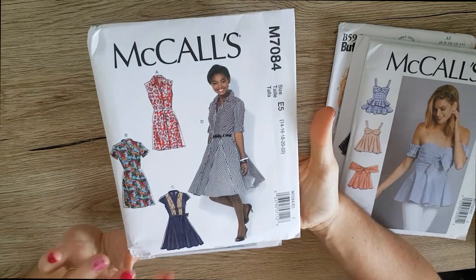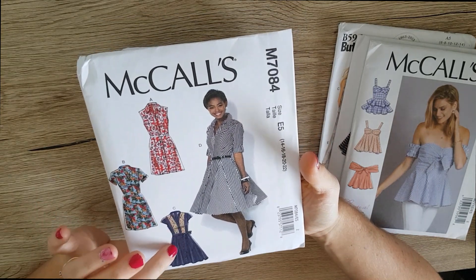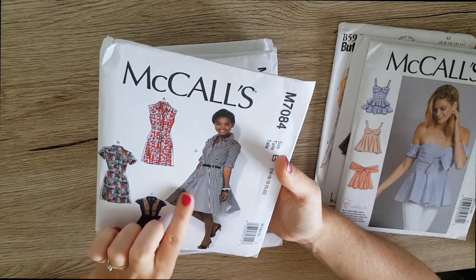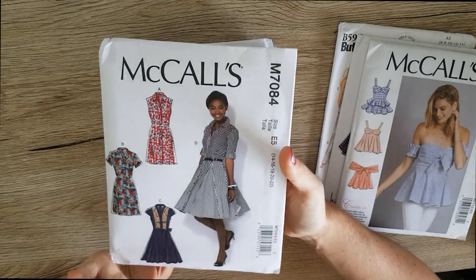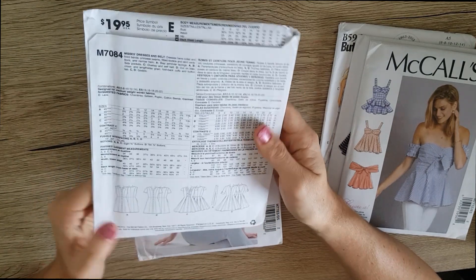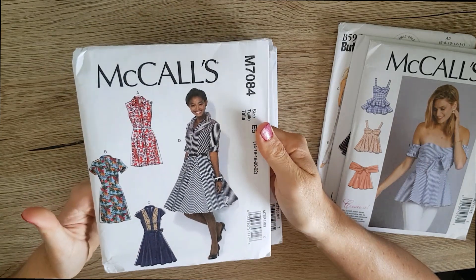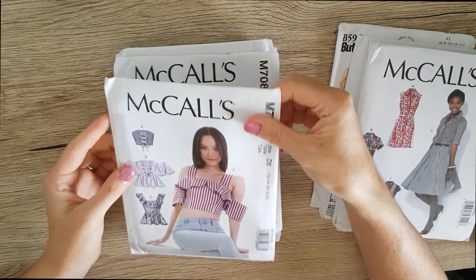Next I picked up McCall's 7084 — it's a really fun dress. I especially like this view; I think that would be really cool to make, maybe even a casual and a work version. It just really captured me — I love the kind of fit-and-flair style of these dresses, and you've probably noticed that most of my dress patterns are fit and flair. There are a couple of different variations with a waist tie, and yeah, just a really cute pattern.